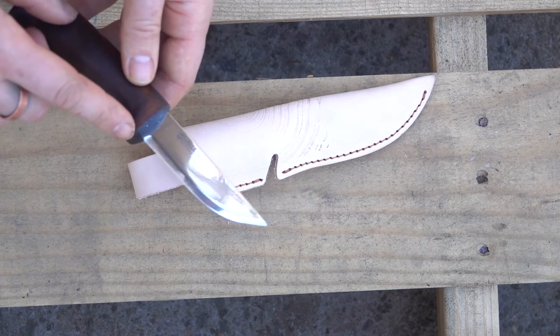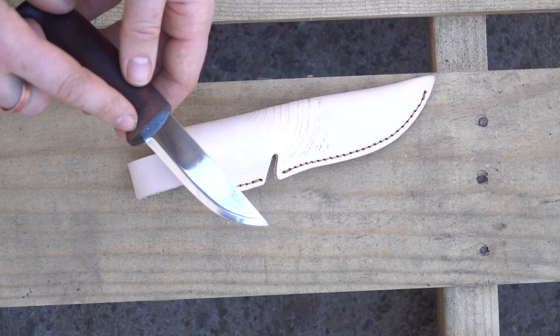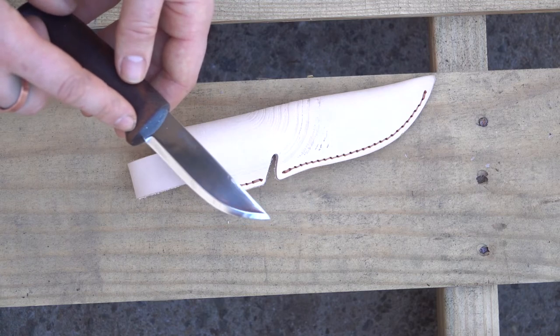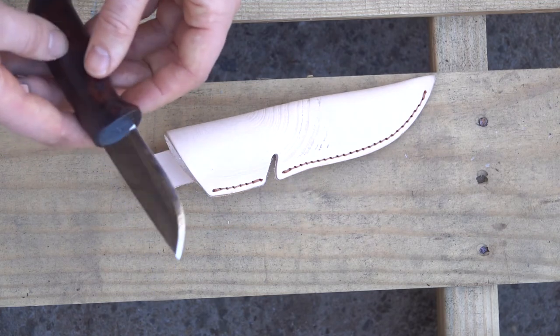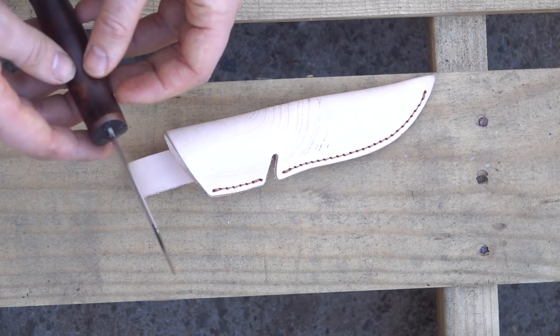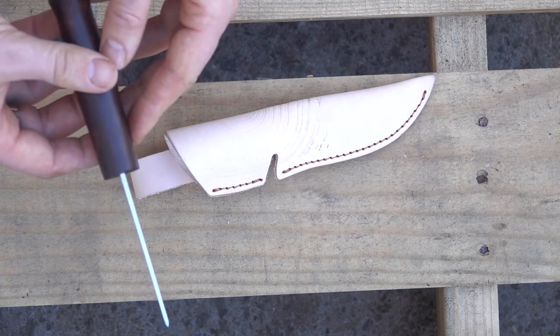The blade — the steel is not their normal triple laminated stainless steel. It's a Sandvik 12C27, which they have been switching some of their knives over to because they have been having trouble getting their triple laminated stainless.